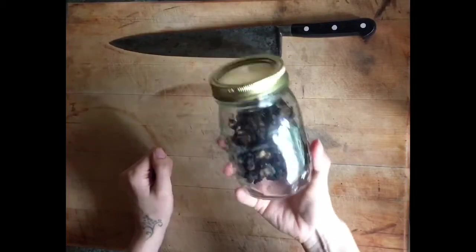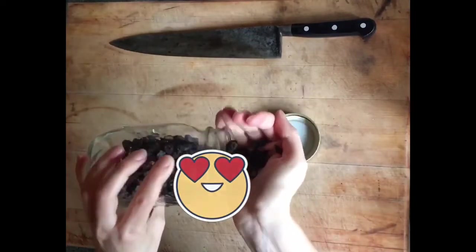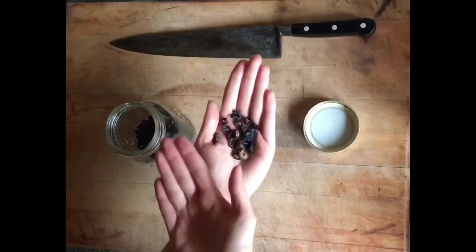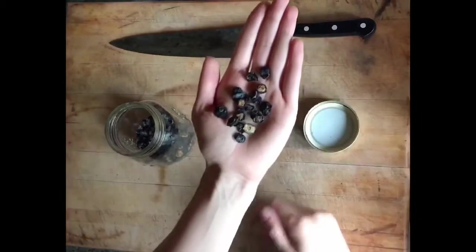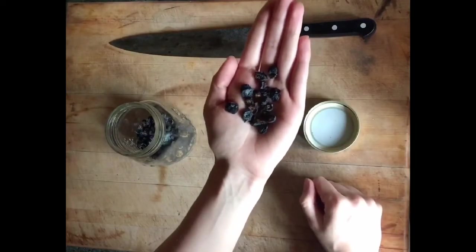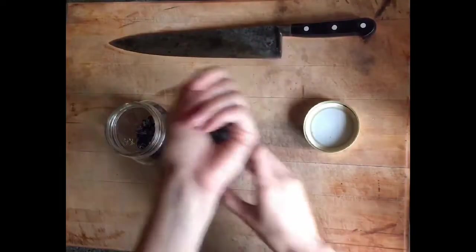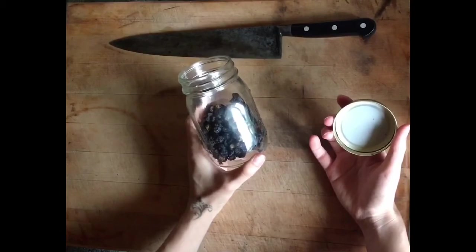I also do blueberries every year because my kids love blueberries. What I tend to do is use an old tomato trick from those hack videos online - just press two Tupperware lids together and run a knife in between to cut them in half. It works perfectly with blueberries. They take a third of the time to dry, which is ideal compared to just pricking a hole in them, and they're still perfectly tasty. These are from last year and that's all I've got left now.